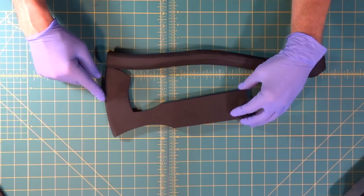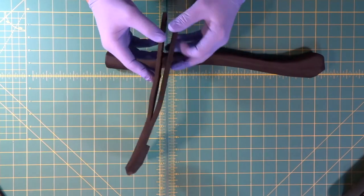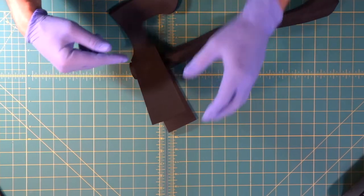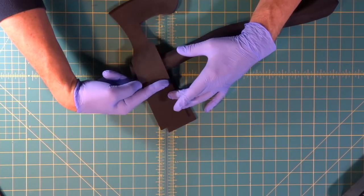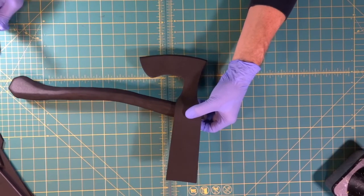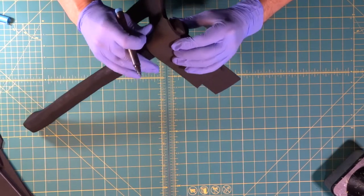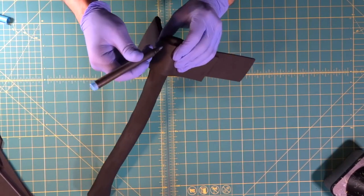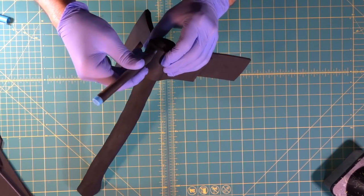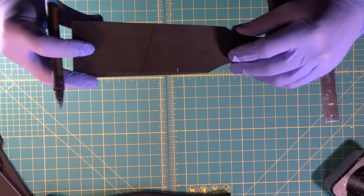We have the front half of our axe blade stuck together, and we left the back end open because this is what's going to wrap around the handle. We're going to figure out how far around it goes to the back, then cut it off so the two pieces touch together. We make marks on our axe head so we know what to cut and where — wrap it around the back and make a mark roughly at the center of the axe head, then draw a straight line through it.